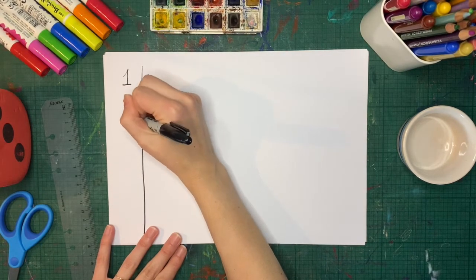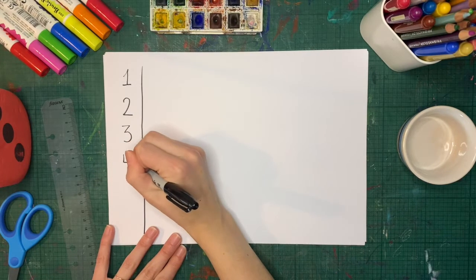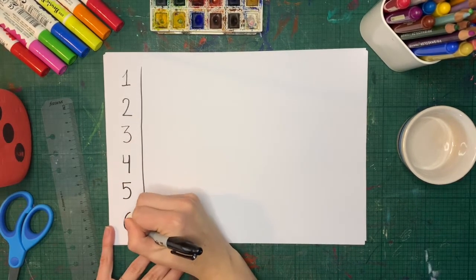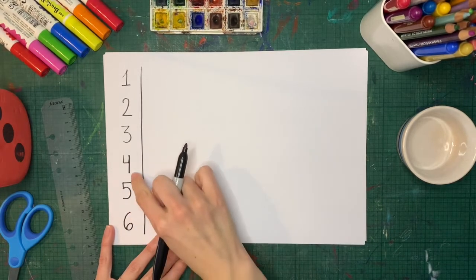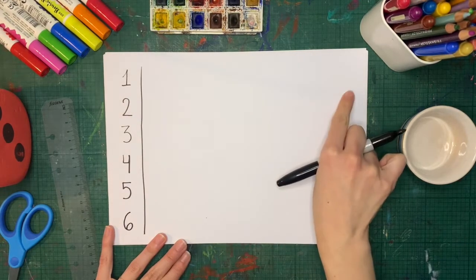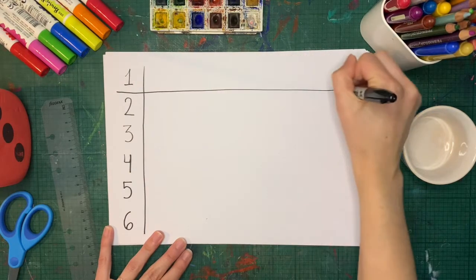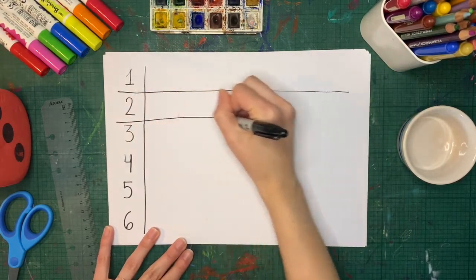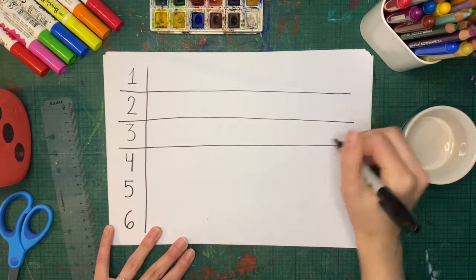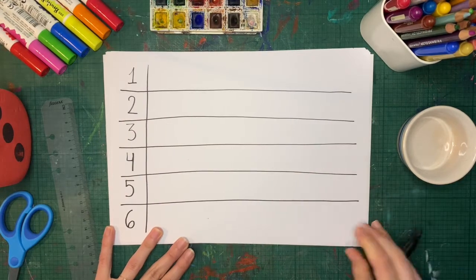Write one, two, three, four, five, and six. In between the numbers, we're going to draw lines from here all the way to the other end of the page — you can go as far as you want. One, two — they don't have to be perfect — three, four, five lines.